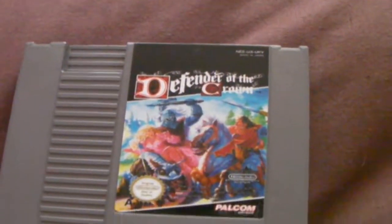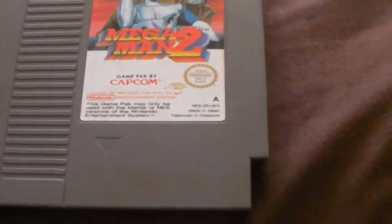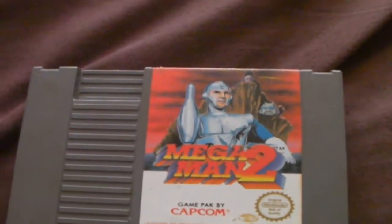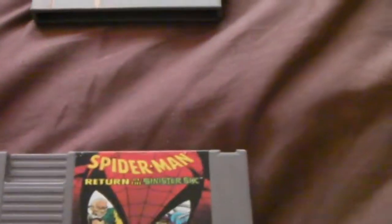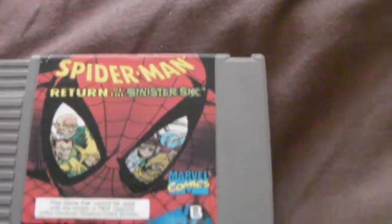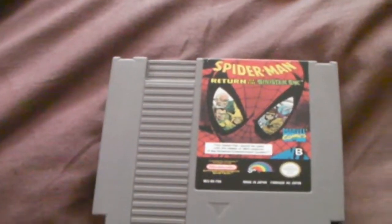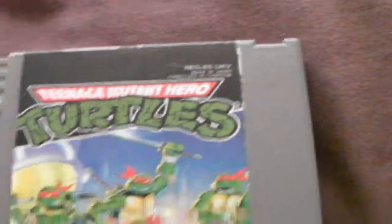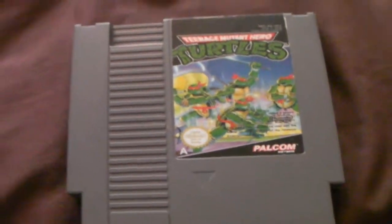Next I have Defender of the Crown. This isn't very good really, but it's only a quid so I can't really moan. Next I have a slightly grubby cartridge of Mega Man 2. This game is brilliant — you have to buy it if you have a NES and you like classic shooter-style games. Next I have Spider-Man: Return of the Sinister Six. This game says it cannot be used in the NES version which I have, but where I deactivated the lockout chip it allows me to play it. And finally I have Teenage Mutant Hero Turtles — I guess they changed the name from Ninja to Hero because of some sort of religious references or something, because that's what Nintendo are like.